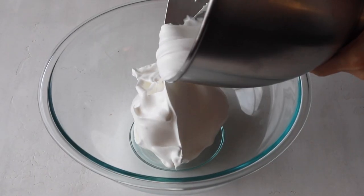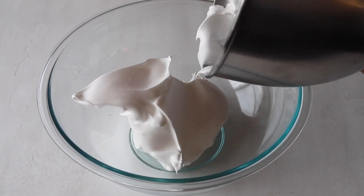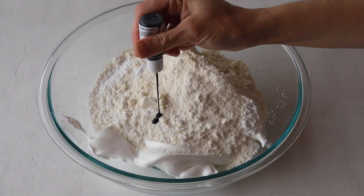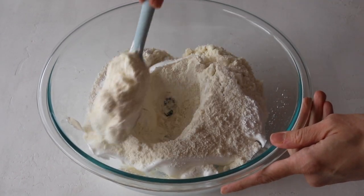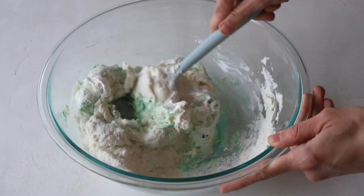Now I'm going to transfer the meringue to this bowl so I can show the macaronage process a little bit better. Pour sifted powdered sugar and almond flour into the stiff meringue. I'm also going to add some green leaf gel food coloring, and then begin folding with a spatula.